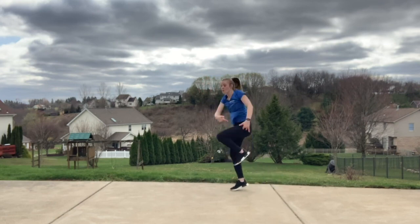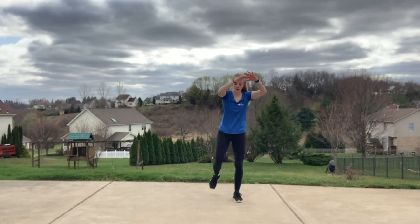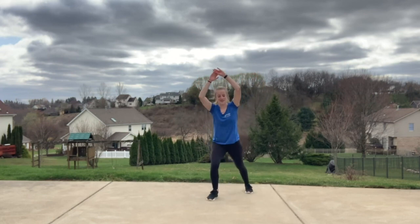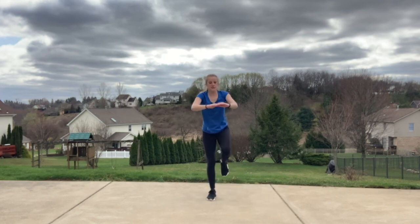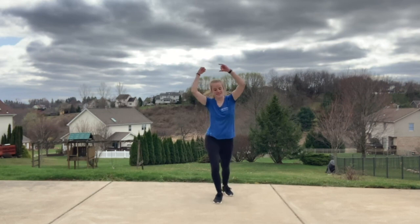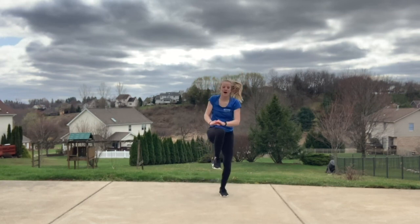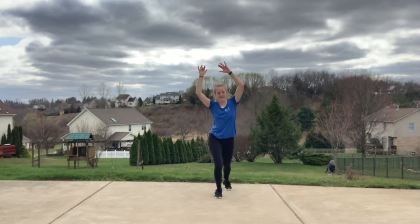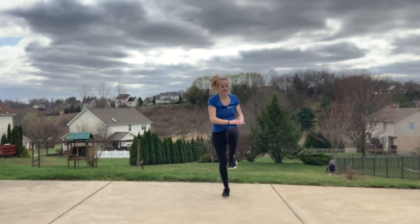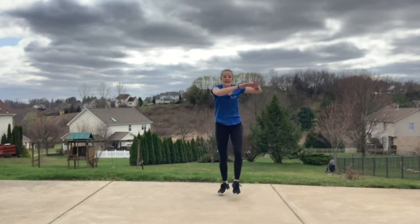In three, two — right knee only, eight times. Four, three, two — switch sides. Four, three, two — switch. That's it. Four, three, two — switch. Use those arms. Two, three, two — add that hop right here. Eight. Four, three, two — switch. Four both sides — switch, switch. Almost there. You can take out that hop if you want.